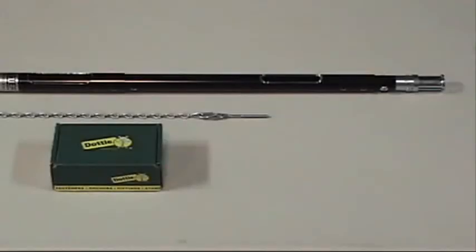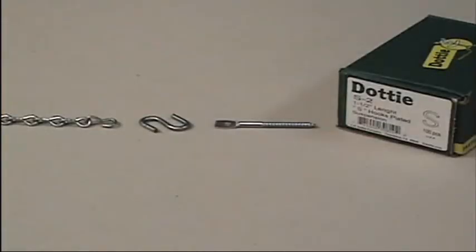The telescoping extender pole can be used to hang jacked chain safely from the floor. You will need I-lag screws, S-hooks, and jacked chain cut to the proper length.